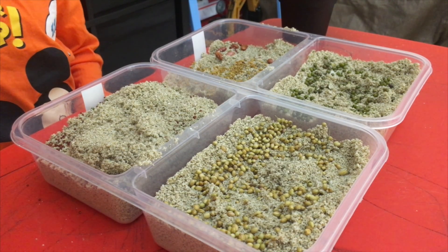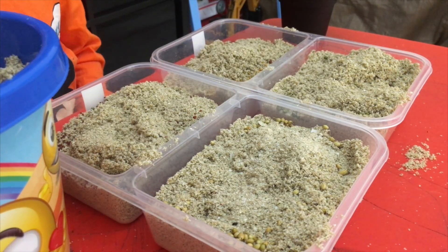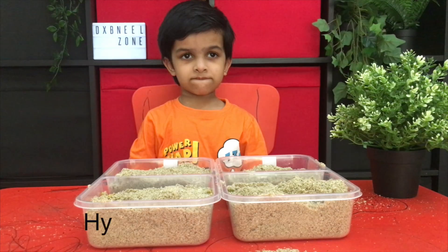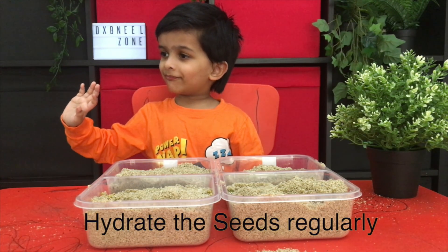We're almost there, Neil. Let's fill the next compartment — I want you to fill the next compartment. Yes, please. What's the most important thing, Neil? Water! Yes, you need to water.